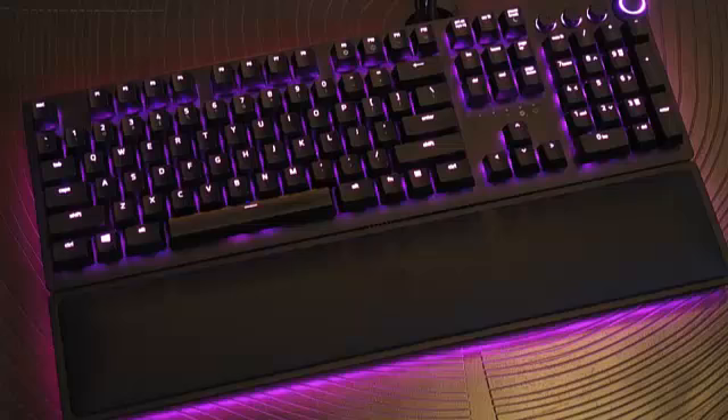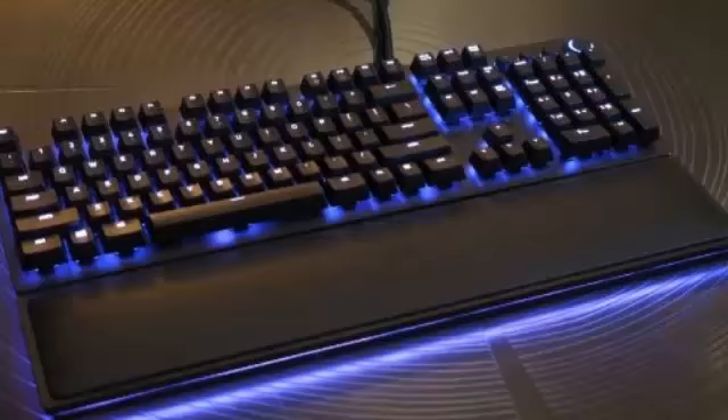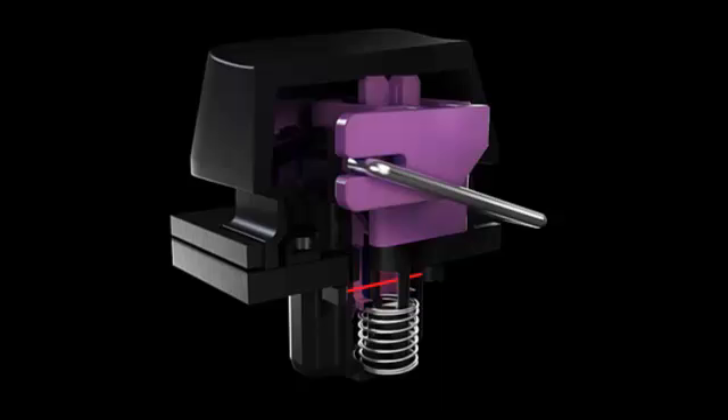Building its own switches not only reduces Razer's dependency on outside companies like Cherry for parts, but it also lets the company customize its products for different users' needs. Some keys give you a bit of kick when you press them while others are smooth, and you can also choose between clicky and silent. But the keys were always mechanical, because that's the gold standard for a responsive keyboard.